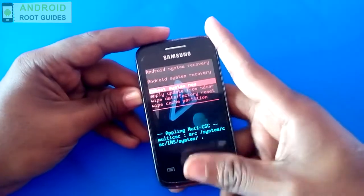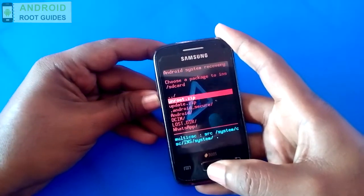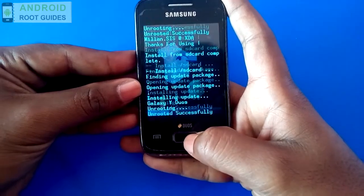Here, you have to select 'Apply update from SD card', choose unroot.zip, and press the home button.